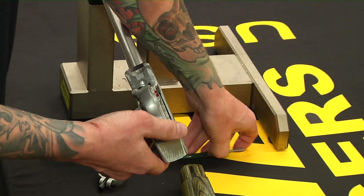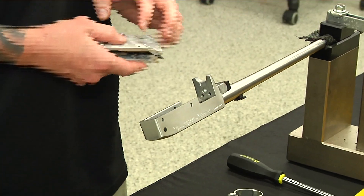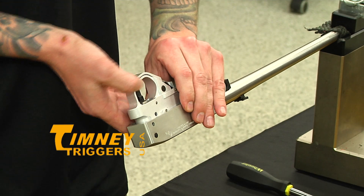Once you get the stock off, there's only two pins that hold this trigger in. Push them out, pull out your factory trigger, and reinstall your Timney 10-22 for the Ruger. Two pins back in.